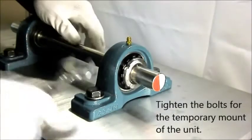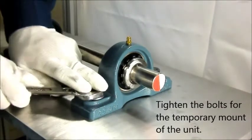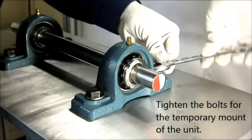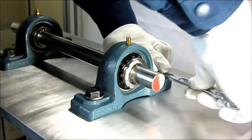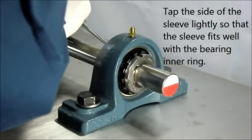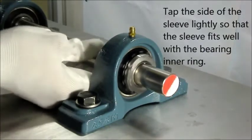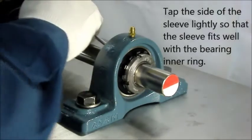Tighten the bolts for the temporary mount of the unit. Apply a chisel to the back side of the sleeve and lightly tap all around it with a plastic hammer so that the adapter sleeve fits well with the bearing inner ring.